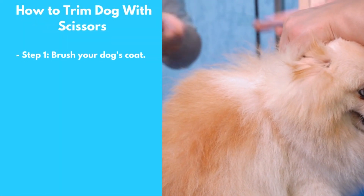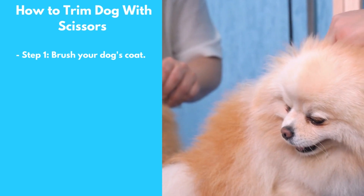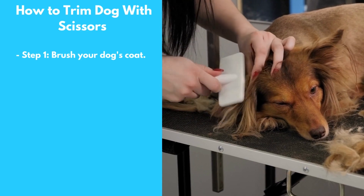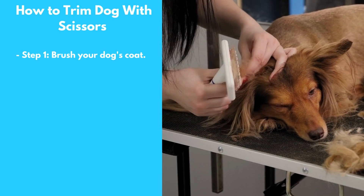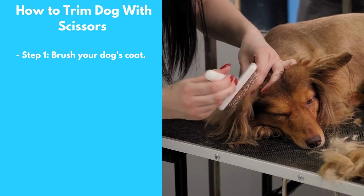Step 1: Brush Your Dog's Coat. Before you start trimming, you'll want to brush your dog's coat to remove any tangles or knots. Use a comb to work through the tangles, starting at the ends of the hair and working your way up to the roots.